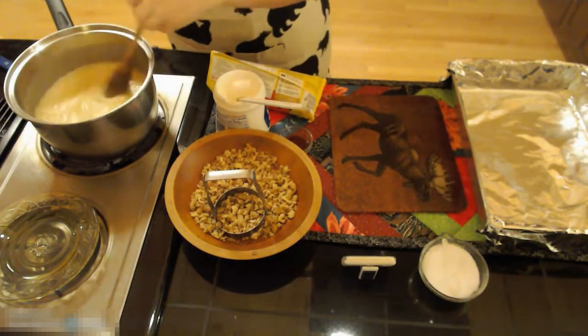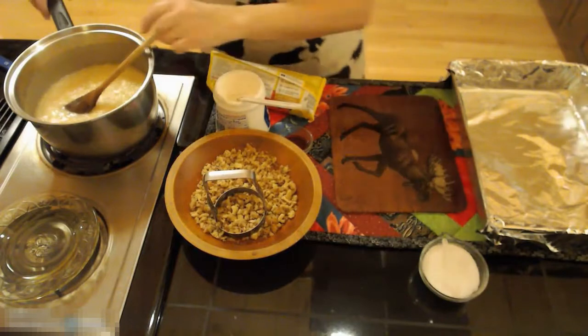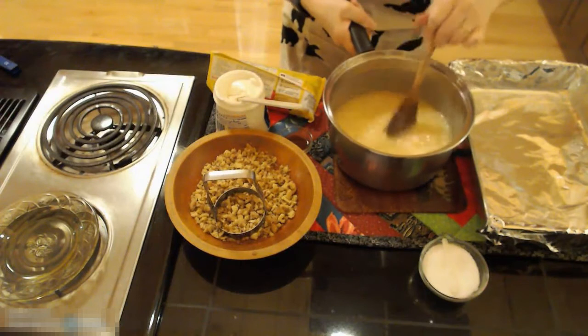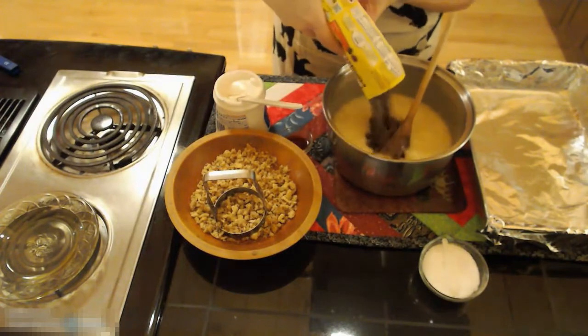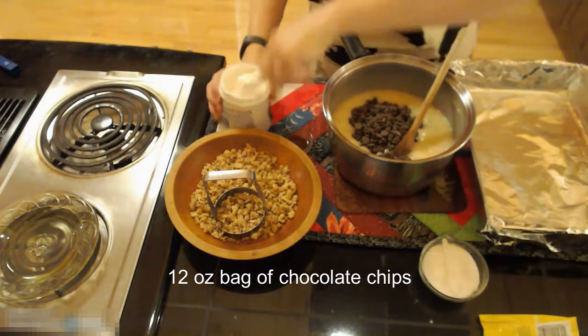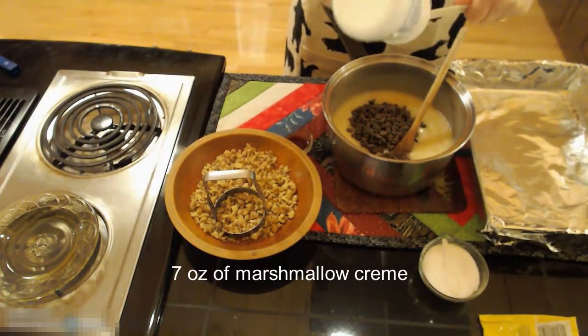There goes my timer. If you are temping this it would be at 234 degrees. I'm pulling it off my stove and to this I am going to stir in my chocolate chips to get those melted, and a seven ounce jar of marshmallow cream.